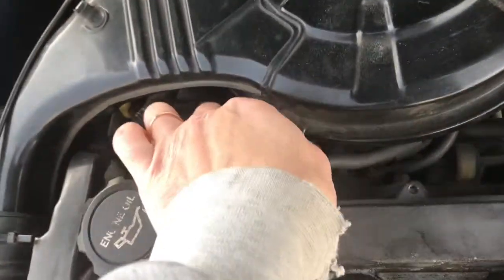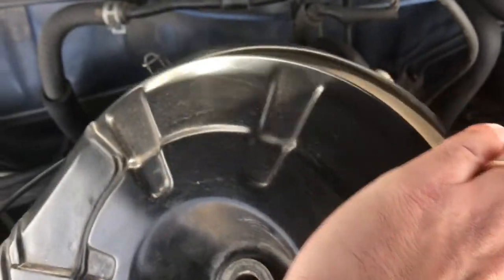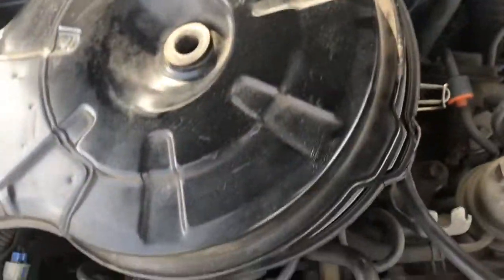And then there's some sort of clamp, like I've got here, that usually are in several places around the air filter. Unhook those. Take special care — if you've got an old car like mine, you want to make sure you don't break those.